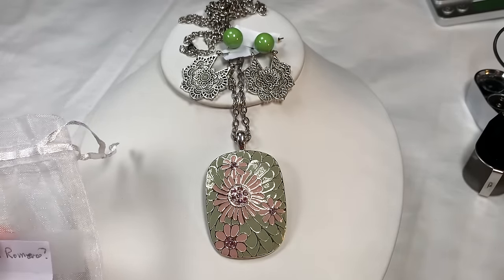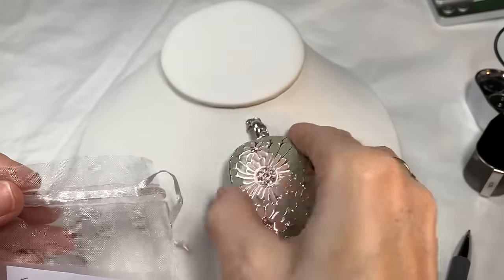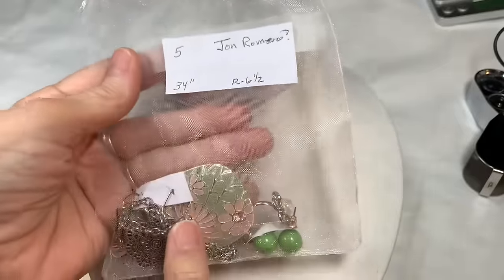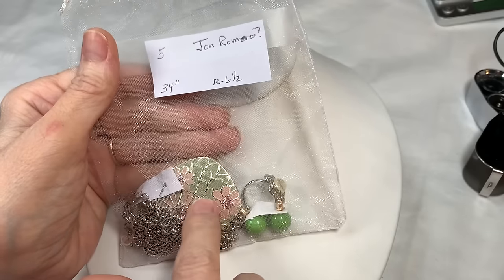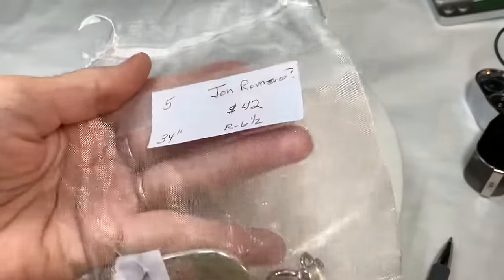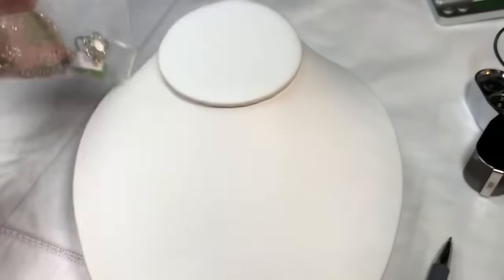That's our John Romero set — pierced green and flowery textured earrings, a very long necklace at 34 inches, and a sweet ring. If you know who the maker is, please let me know. Bag five is $42.